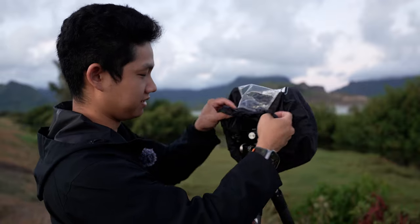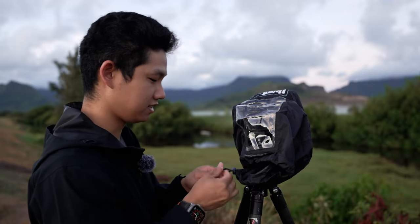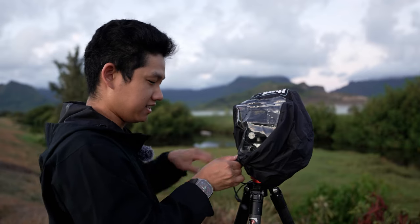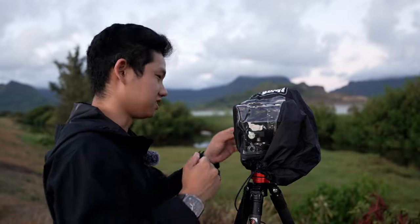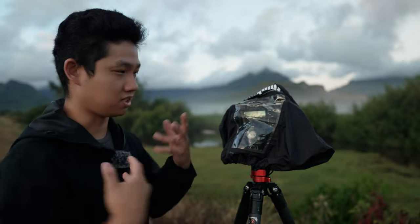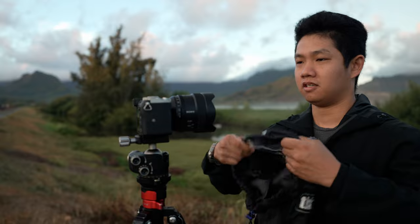The other thing that's also nice about this rain cover is that the end used to access the camera is cinchable. So if you want to fully seal everything off, you totally can — just like that. And as you can probably tell, there's a transparent film on the back so that you can see your LCD screen while you're shooting.